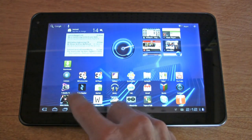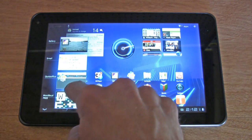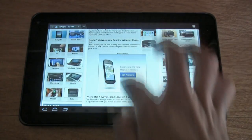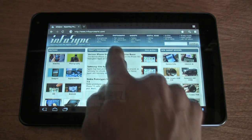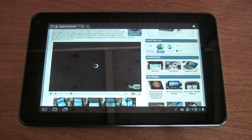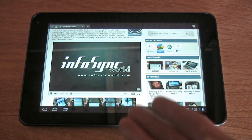If you want to go to your recent applications or programs, there they are — brings them all up right there. For the full browsing experience, we have the address bar, back, refresh, home buttons, and bookmarks. We're going to get the Flash 10.2 upgrade, but right now we have Flash 10.1 that allows us to watch videos in the browser.